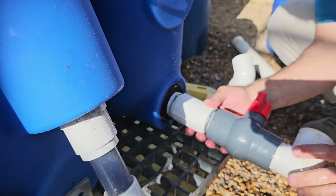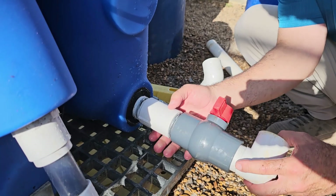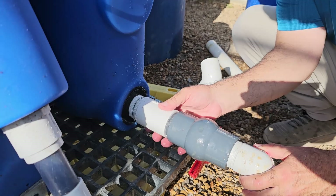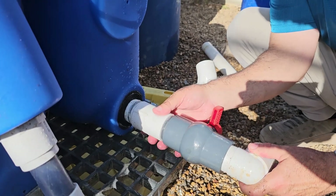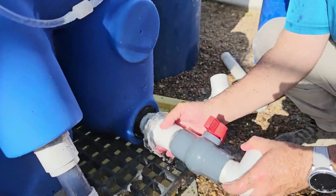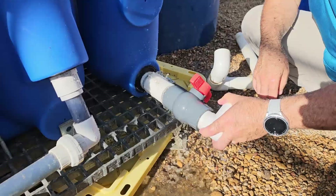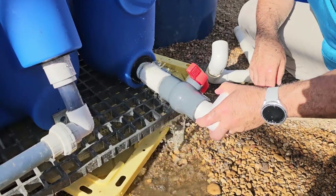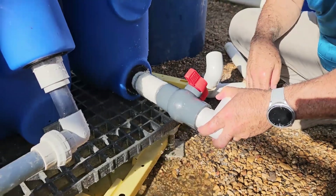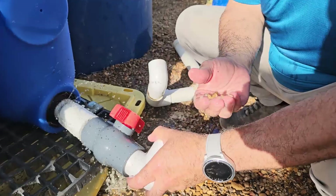I'm opening it slowly so that if it drains any water, or beads come with it, they will fall into that yellow lid to catch them all. It's draining the water that's inside and you will lose some beads, but you can recover them.